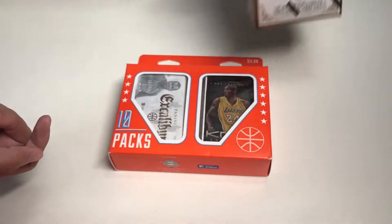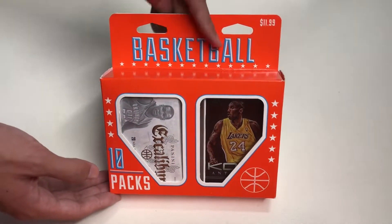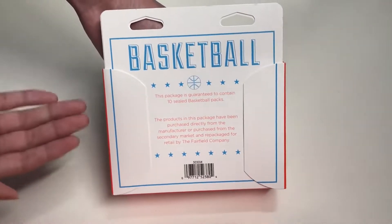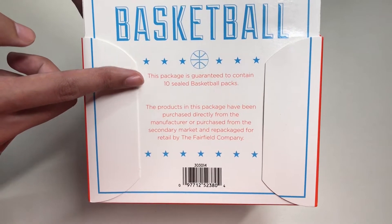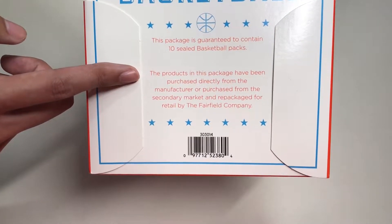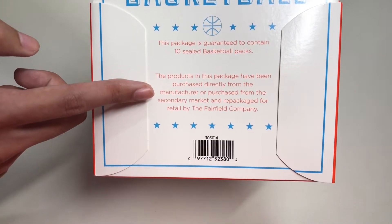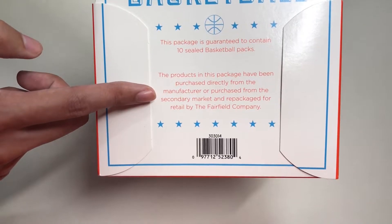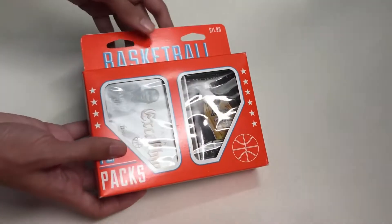Make sure you subscribe to my YouTube channel if you want to see the unboxing of that product. Here's the back side of the box — it says this package is guaranteed to contain 10 sealed basketball packs. The product has been purchased directly from the manufacturer or from the secondary market and repackaged for retail by the Fairfield Company.